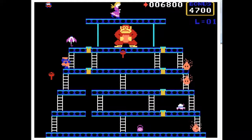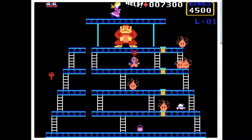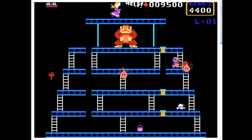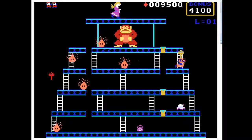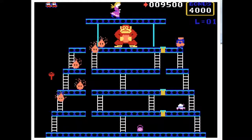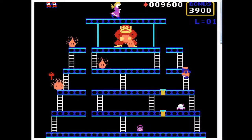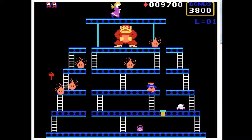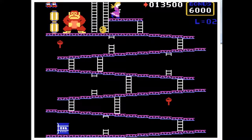Of the bad ports of Donkey Kong, this is actually reasonably decent. It seems to have all the elements except for the music. It also just kind of instantly vaporizes enemies with the hammer — there's no kind of animation or anything, all of the fire is just extinguished instantly by sledgehammers.